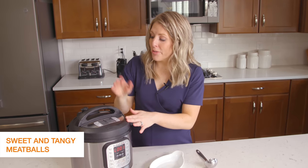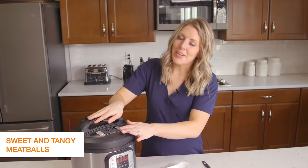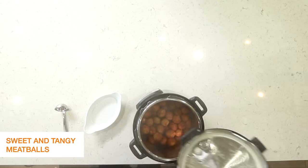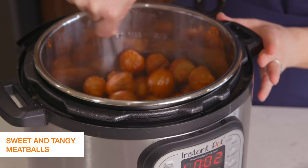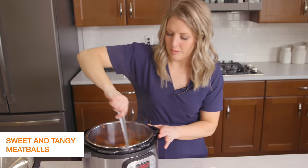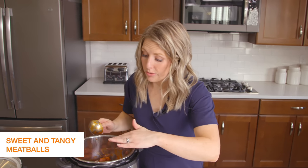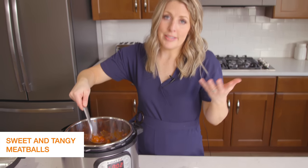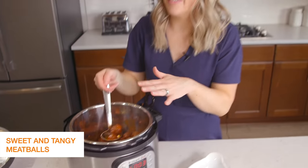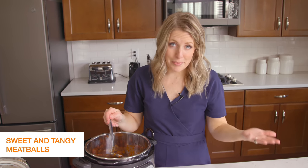Once it's done cooking, turn the little knob to venting to let all the pressure out. Once all the pressure's out, open the lid and you can see all the meatballs — the juice goes to the bottom, which is expected. Just mix it all around. If you don't like that much liquid, you can push the sauté button to cook some of it off, but I feel like this is the perfect amount and my kids absolutely love it. You can serve it on rice, cauliflower rice, or just use a toothpick for the perfect meatball appetizer.